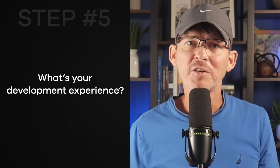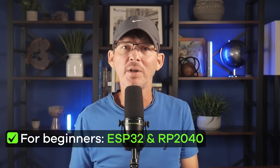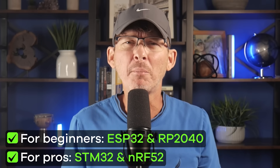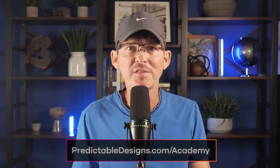Step 5: What's your development experience? For beginners, the ESP32 and RP2040 are the easiest to get started with. The STM32 and NRF52 are more professional-grade with steeper learning curves, but also stronger long-term ecosystems. If you need personalized help selecting the best microcontroller for your project, we can help inside the Hardware Academy. If you're going with the ESP32, check out this video on the different ESP32 options. And if you're looking at the STM32, see this video on how to select the best STM32 for your project.